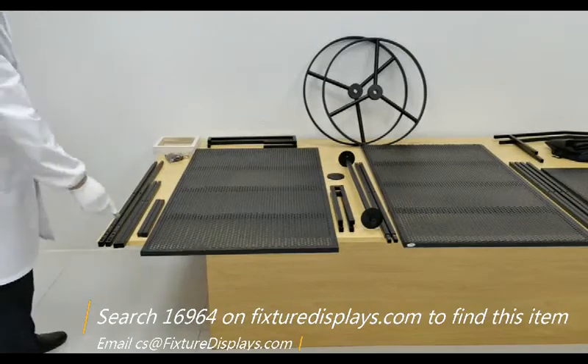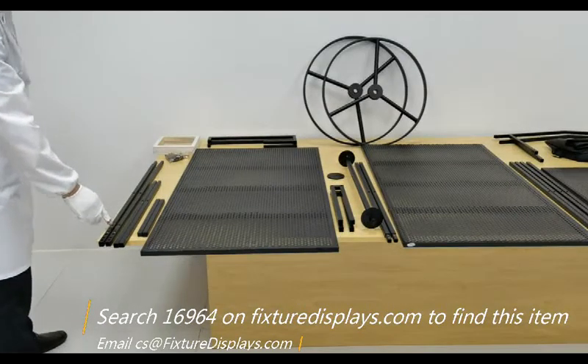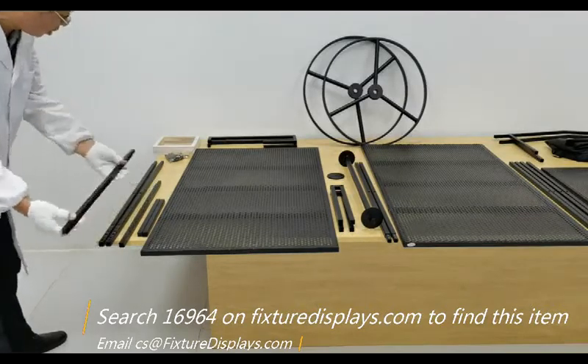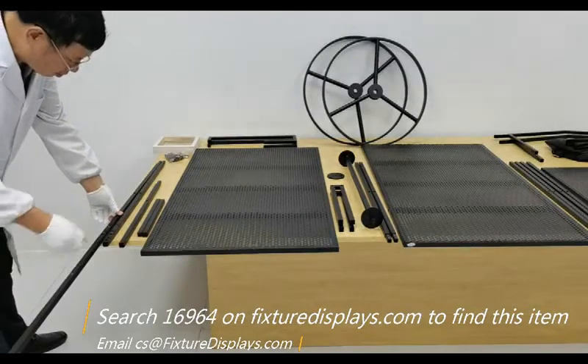To start, you want to extend and assemble the long tubes first. Simply line up the holes and fasten with the screws.